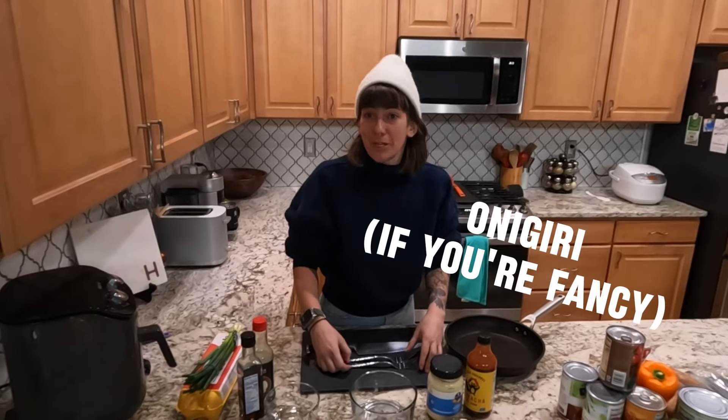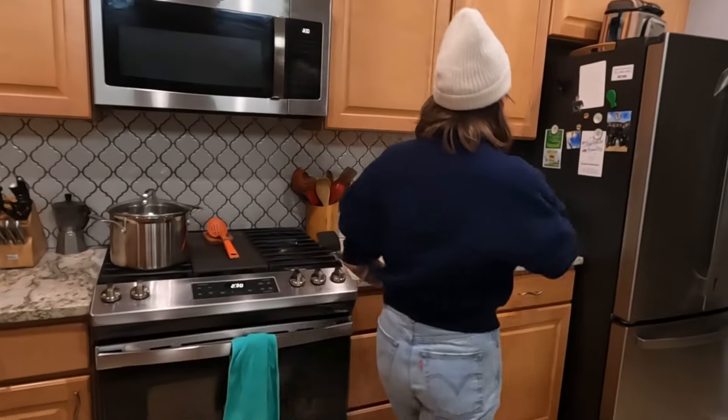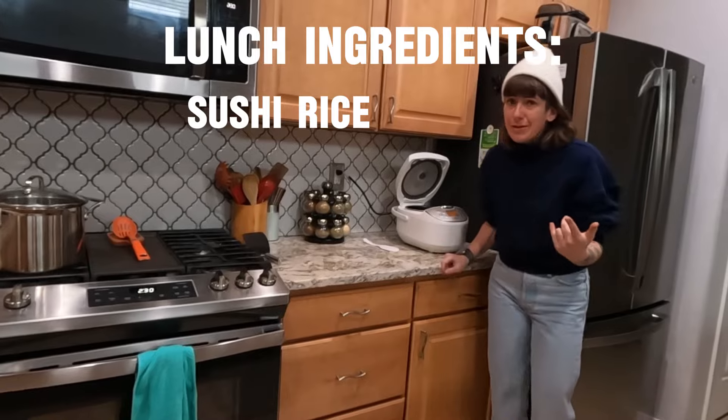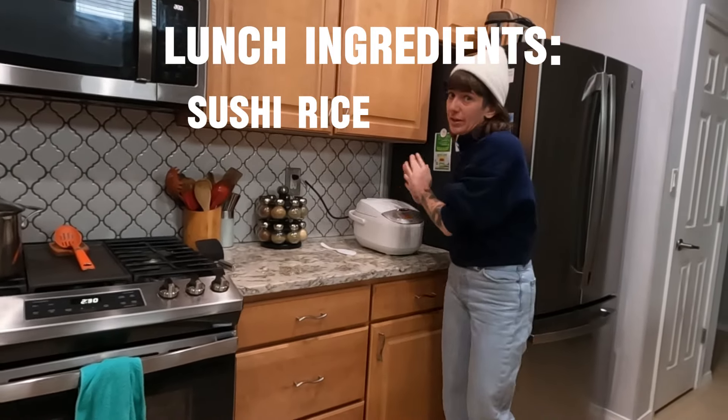To make these things, which I call a bunzo — they're actually called an onigirazu in Japanese — basically it's a sushi sandwich. Over here in the rice cooker, I've got some sushi rice going on. Nice and warm, super simple. You can also make it on the stove, but I like a rice cooker because you can set it and forget it.